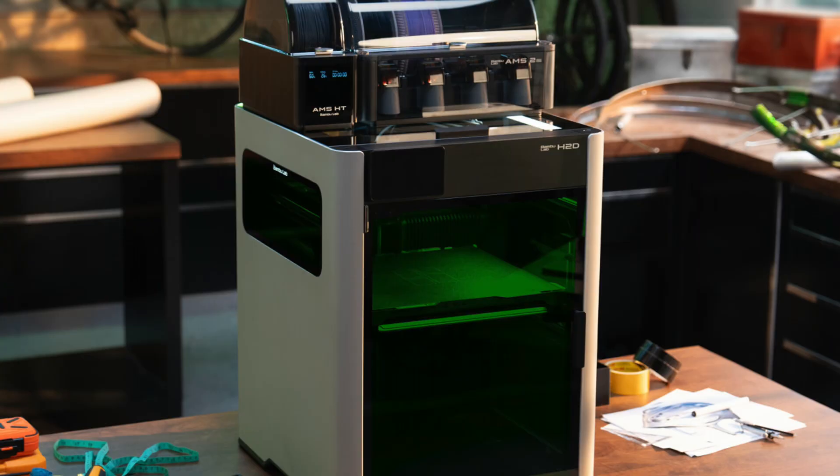I've been thinking about it for the last few months, but finally just decided — I have bought the H2D laser combo, the 10-watt laser combo. And here's why.